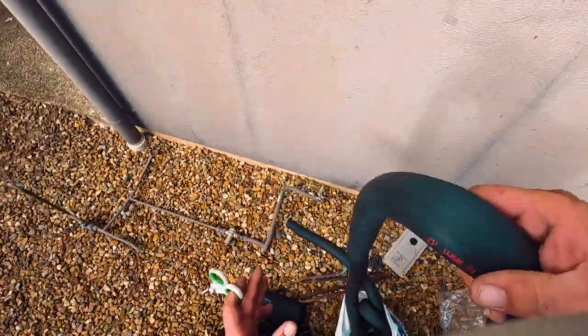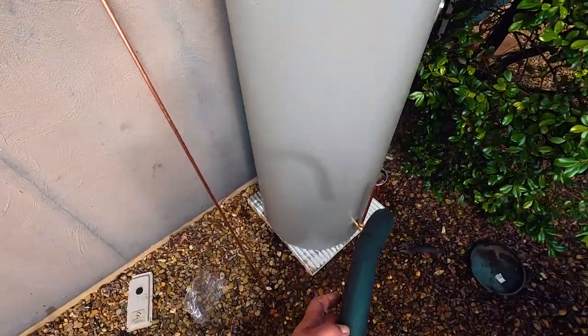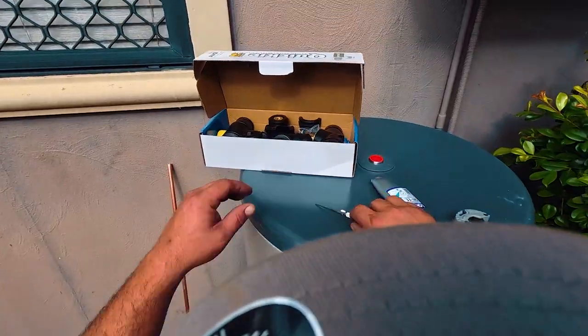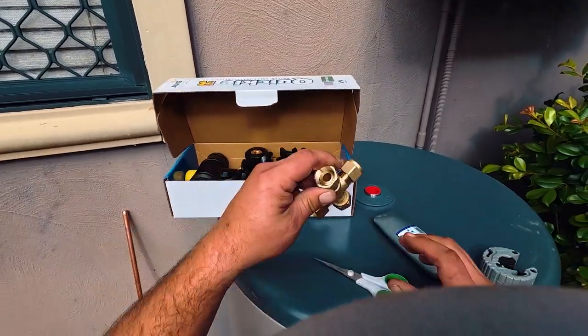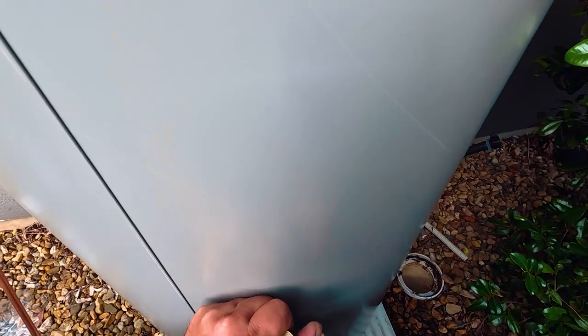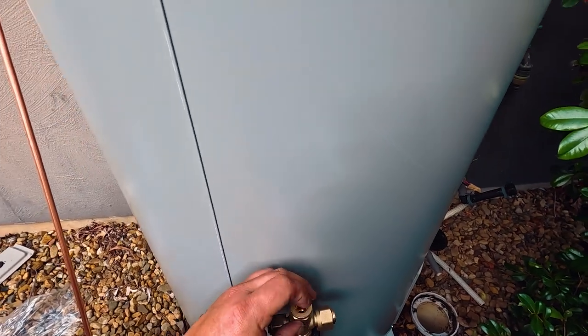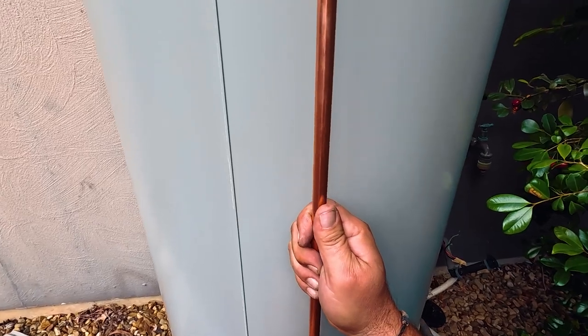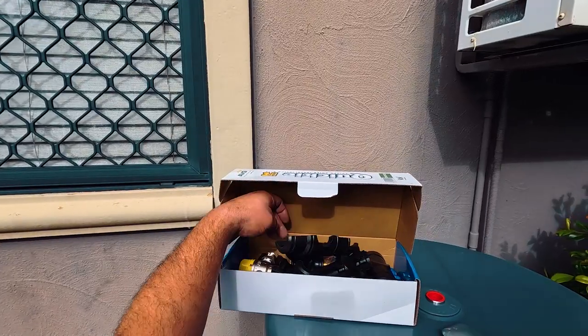I like to do the lagging as I go so then you don't have to cut the lagging and it makes it look like a nice, neat, tidy job. Next goes on is the T-piece straight out of the quickie kit. Now we're getting ready to do the connection to the bottom half of the tempering valve, which I'll show you now.